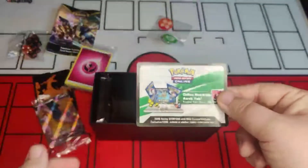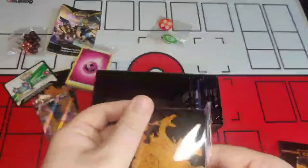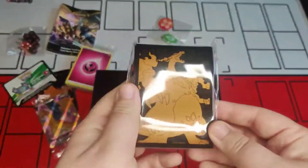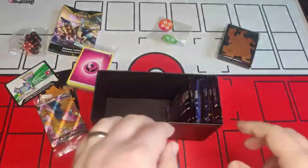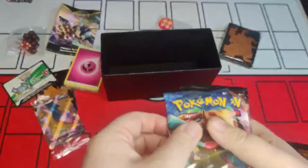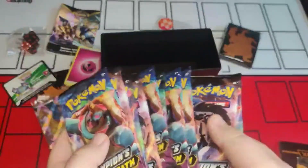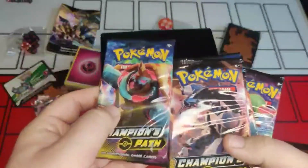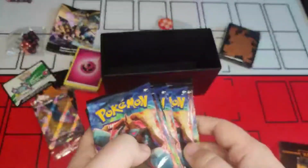We have a code card for the box, and then we have the card protectors with the same art style as the box — very nice, I'd be happy displaying my cards in these. Now we're on the most interesting part — the actual booster packs. Inside there should be eight booster packs, and hopefully we might be lucky and get some nice cards. You're not always guaranteed every piece of artwork but we'll see how we get on.